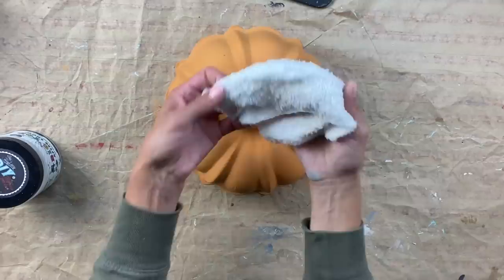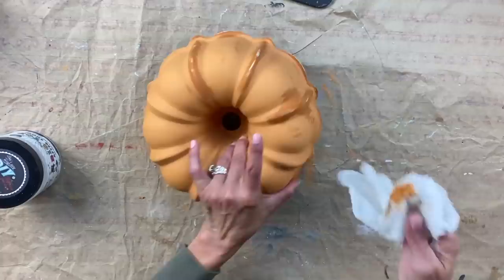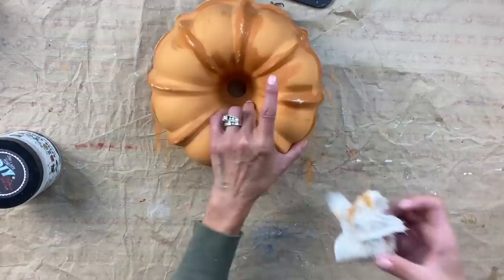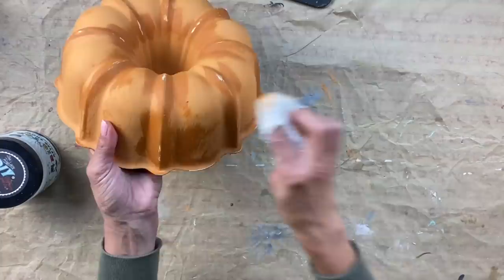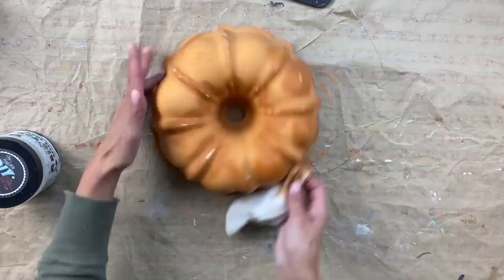I painted it orange. I did two coats of Summer Crush by DIY and I let it dry really well. Then I went back and I wet distressed it. This is one of my favorite ways to distress an item because it does not create a lot of dust and you can distress it in all the areas that you want. Honestly, this color Summer Crush has become one of my favorite fall colors.